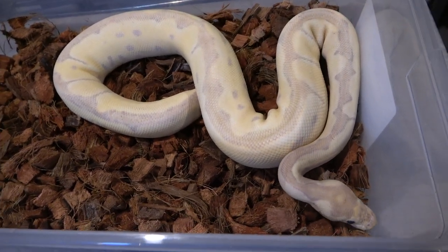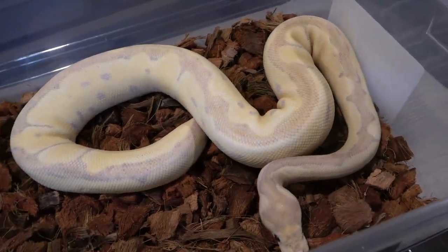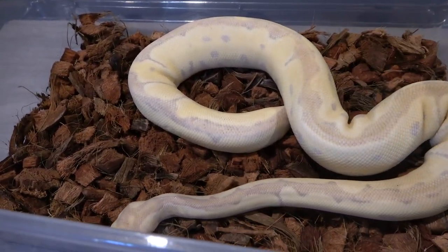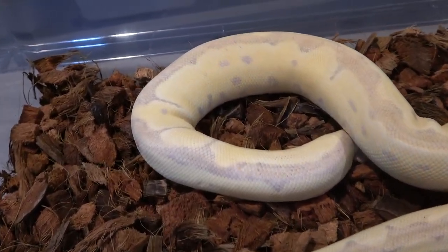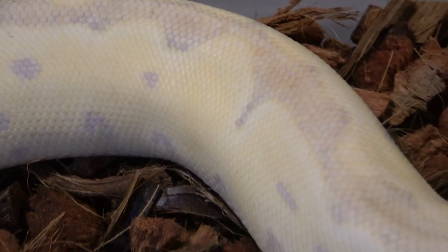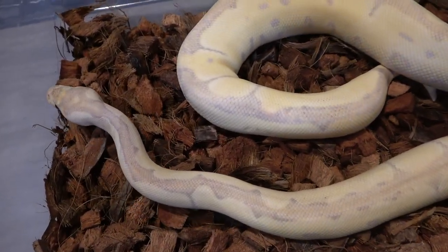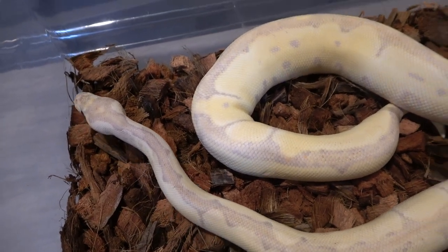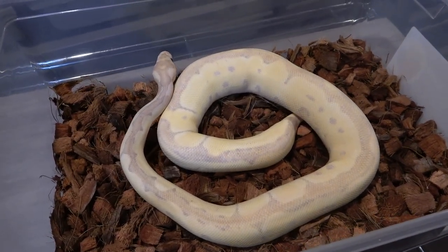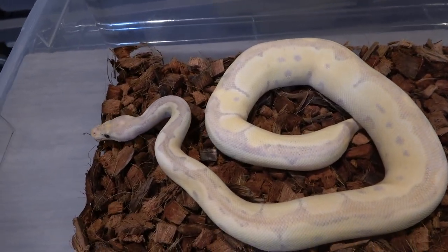The super banana looks a lot different from regular banana clowns. Banana clowns tend to have brighter yellow and some oranges in the back, but with the super banana you get more of a pale yellow look and really nice purple spots along the side. You also get a purple and pink dorsal stripe which is just amazing. The purples really do it for me — that's also why I love the ultramels. The banana clown stuff kind of looks similar to the ultramel clown stuff, but not as rich. I probably won't put this girl into the ultramel clown project since they're so similar in color, but I'll get her into some really cool clown combos — maybe even some double recessive clown stuff.